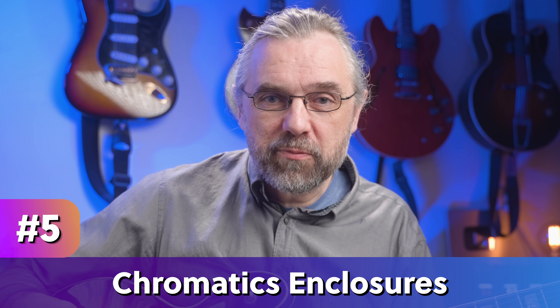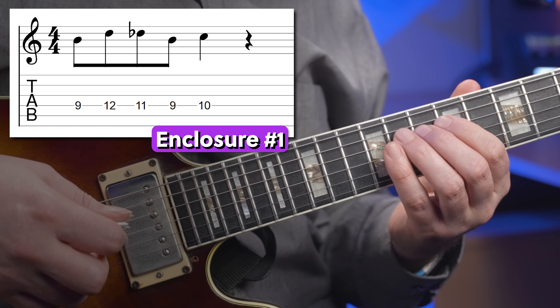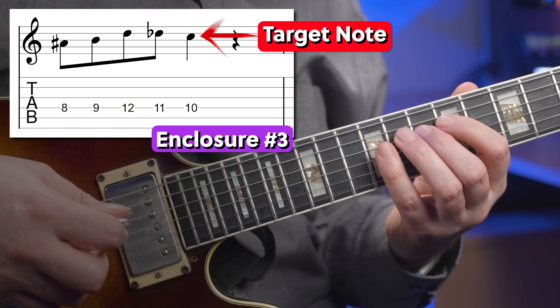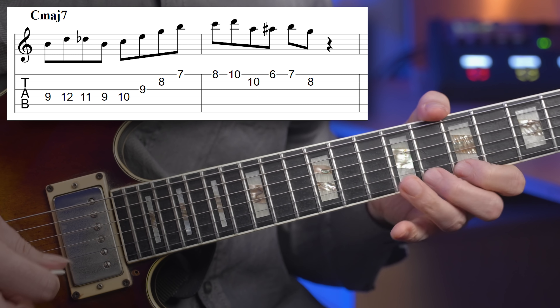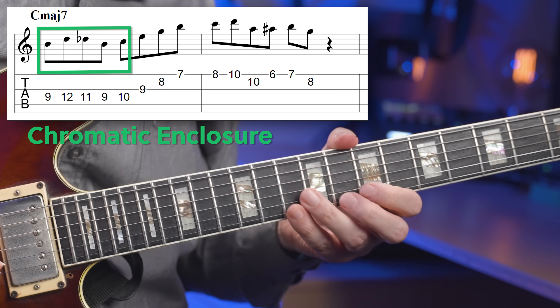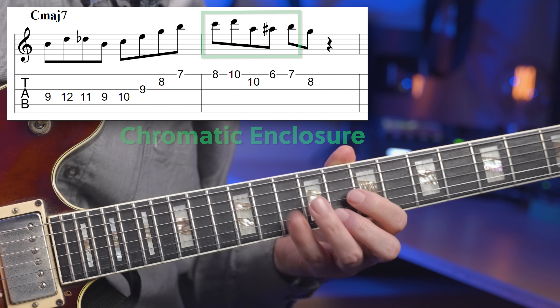These types of melodies really blew my mind when I first came across them with Pat Martino and Joe Pass. This is where chromatic phrases really start to become interesting, and these melodies are also a lot less common in other genres of music. The idea is to have a short melody with chromatic passing notes that move around the target note, and there are many different variations you can use. Here you have a chromatic enclosure before the C, and also a long chromatic phrase targeting the high B. You definitely want to have this in your playing if you want to sound like bebop.